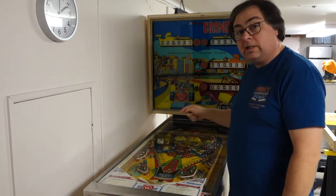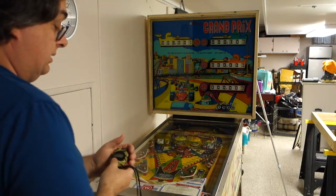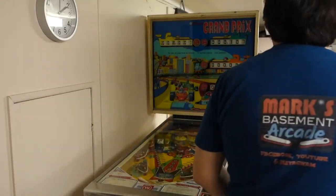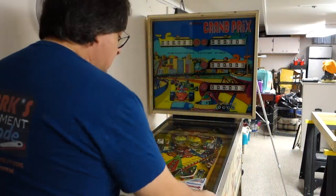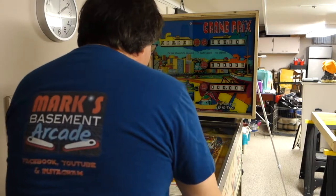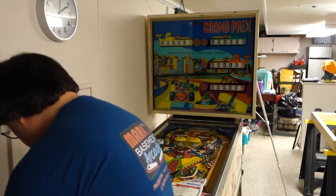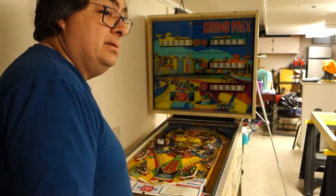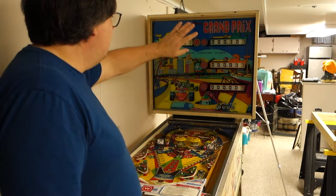We're going to get this glass off and get the play field out. First we're going to unlock the coin door. Second, we're going to start my timer again — we are at 13 hours, 2 minutes, and 37 seconds right now. I am timing how long I spend on my machines. I have a feeling this Grand Prix is going to take probably close to 30 hours. I'm 13 hours in just on the head, and the head is completely done.